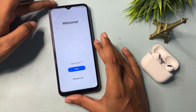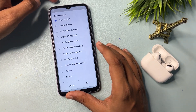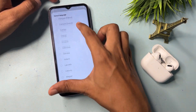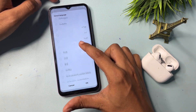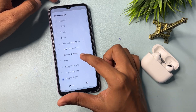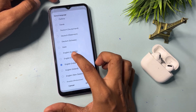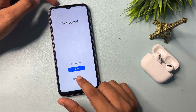Now here you will have to make some major changes. Simply select the language option and select English from Canada, then go to OK. Here you will get an option for an emergency call — simply click on it.